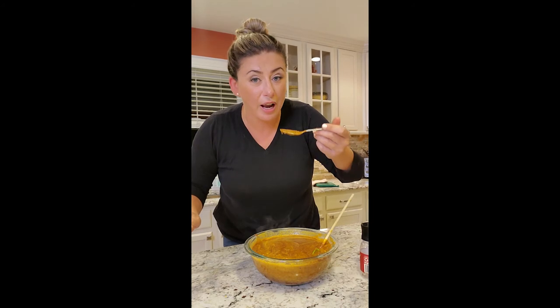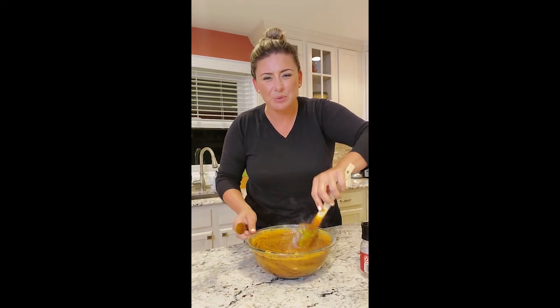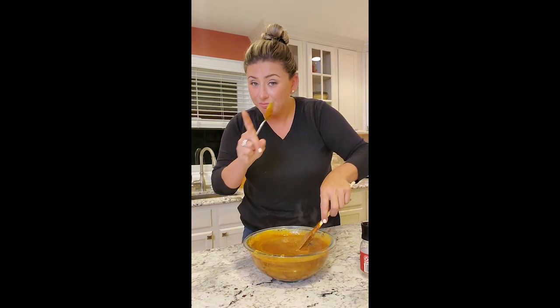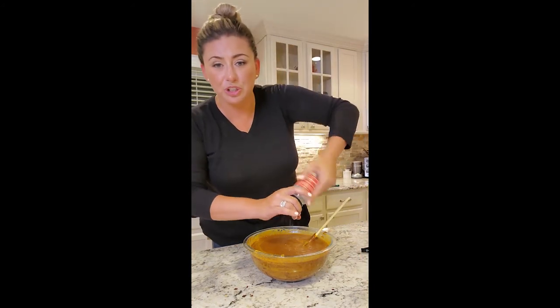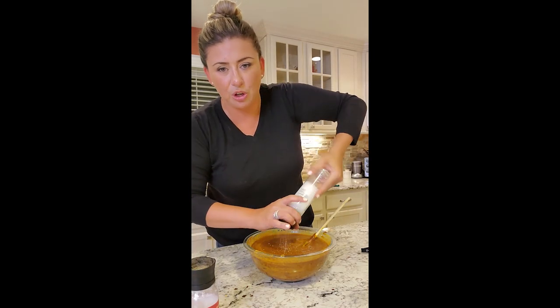And now we try. Caliente! A lot of smokiness — that's what I like. I'm probably going to add a quarter cup of agave just because I want to brighten up the sweet notes to complement the smoky flavor. A little pepper. It definitely needs a lot more salt.